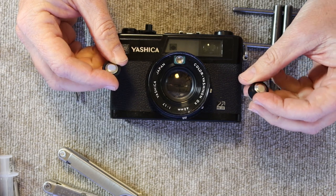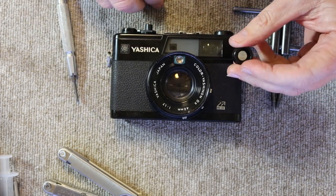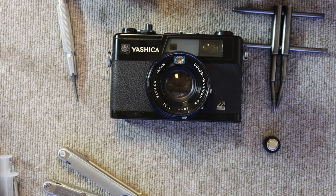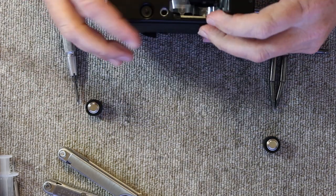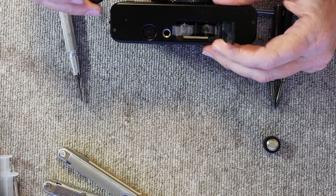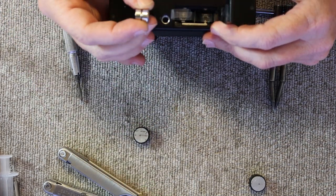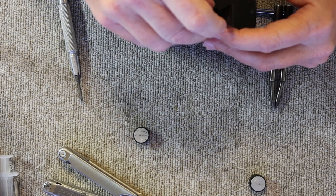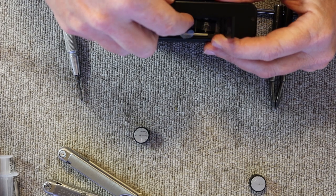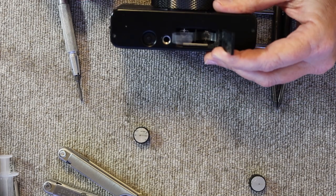These cameras were originally designed to use large 1.5-volt mercury batteries used together giving three volts of current. I'm using LR44 batteries inserted into simple adapters. What you really need is just three volts of power to operate the meter and electronic shutter. You can use battery adapters, or you can stack two LR44 batteries together in series, fit them in one side of the battery compartment, and use a piece of metal foil or a nut to short the two contacts. Just make sure you have the correct polarity — plus and minus pointing the right ways.